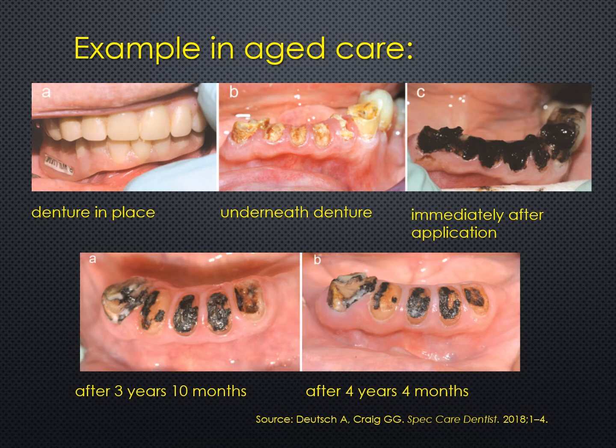Here's an extreme example in aged care. This patient had psychological and medical problems but needed his upper and lower denture for chewing. When the lower denture was removed, root stumps were visible underneath, as shown in the second photo. Those root stumps had been deliberately left there to provide support for the lower denture and enable the patient to chew better than he would have without them.